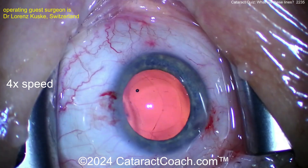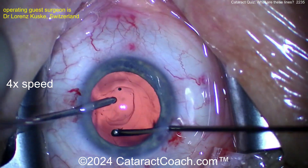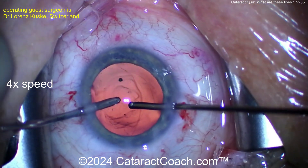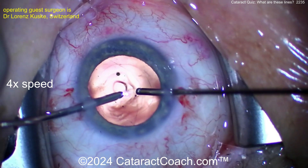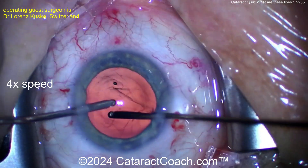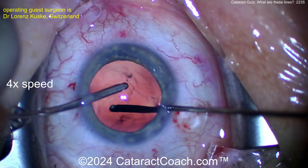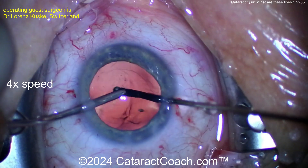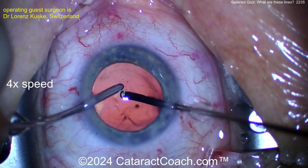When the IOL was inserted, there was a break in the posterior capsule. Sometimes we forget how delicate the posterior capsule is. Now doing a bimanual 23-gauge anterior vitrectomy. The posterior capsule is just four microns thin at its central point — a red blood cell has a diameter of seven and a half microns, so it's basically as thin as half a red blood cell.